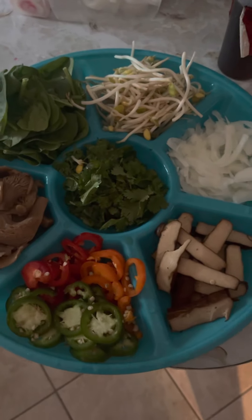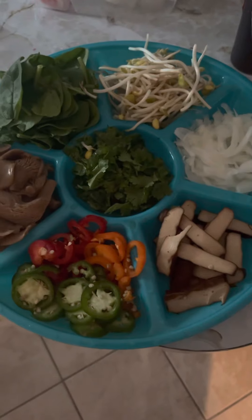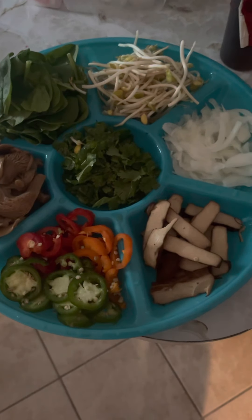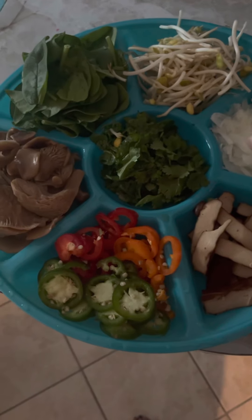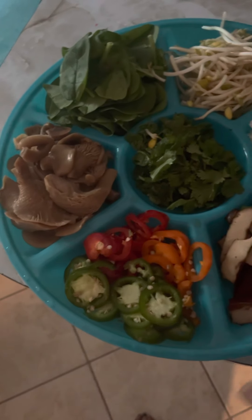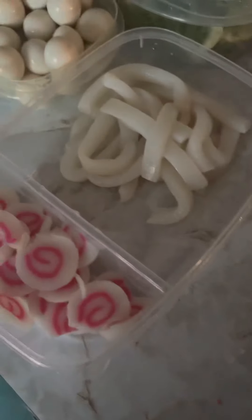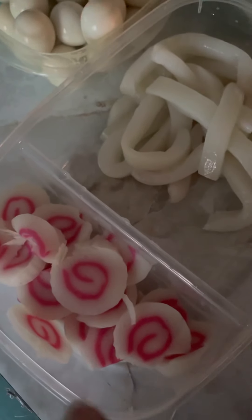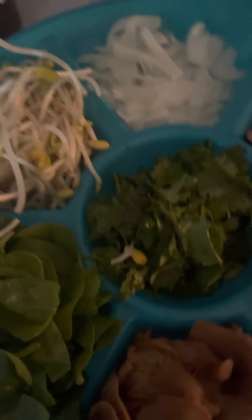I hadn't done a video in a long time. This is Cooking with Miss Peaches and I'm making my own Korean soup. I want to show you what I have on this platter: I have cilantro in the middle, tofu, onions, bean sprouts, spinach, oyster mushrooms, jalapeño peppers, red peppers, artisan orange peppers, squid, crab cake, quail eggs, and Napa cabbage. And in my rice cooker, of course, there's white rice.